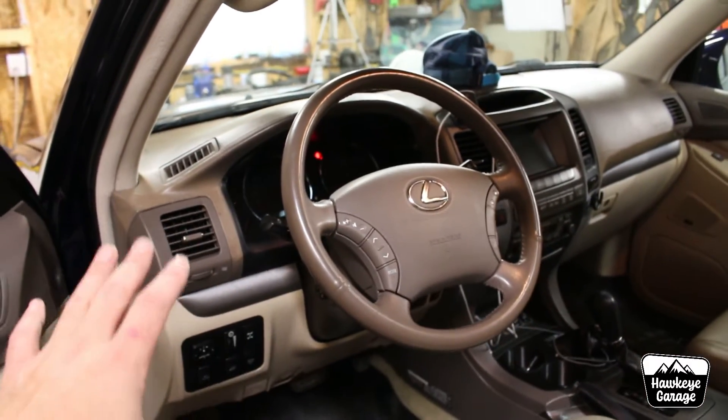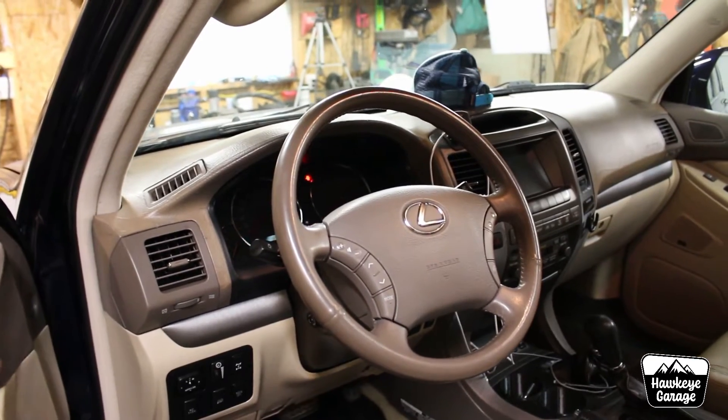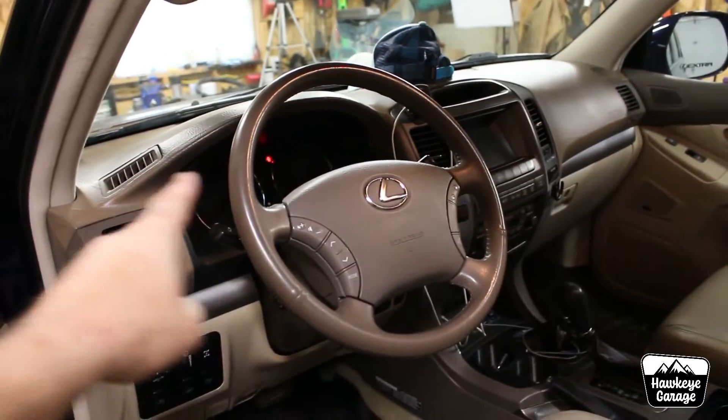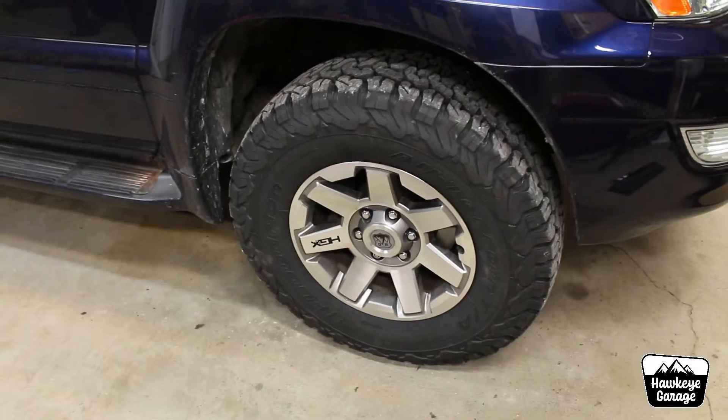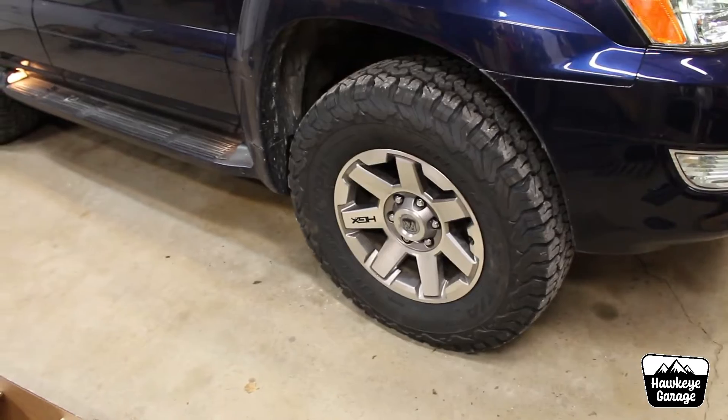Kind of changes the scheme of what I thought I was going to do with the interior. More to come with that in the future — I'm sure you can guess it has to do with the cracked dash. We also got some new wheels and tires on the GX.